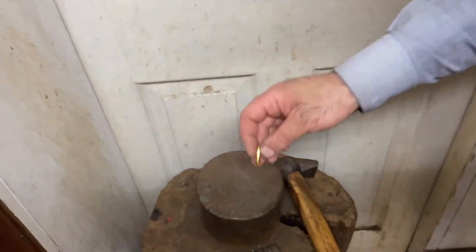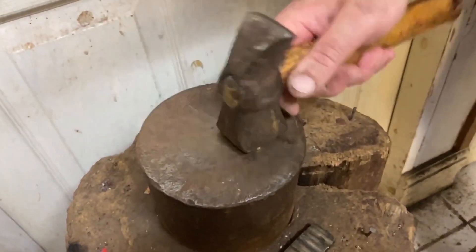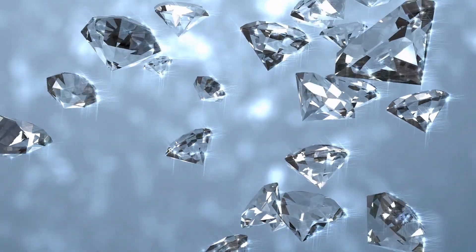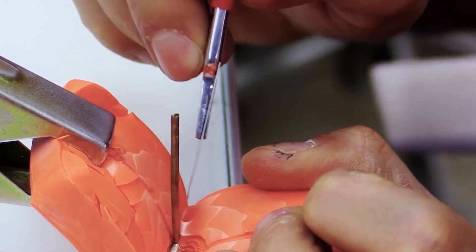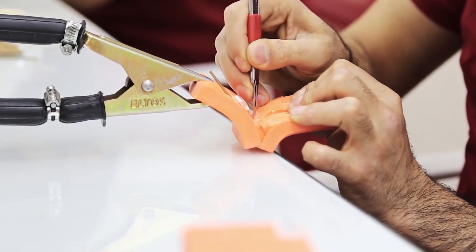In the past, metals used to make jewellery were moulded by hand, and gemstones were set into their clasps. However, because of technological advancements, jewellers today have access to various excellent tools that enable them to create items more quickly.